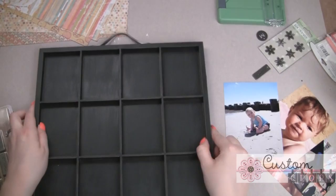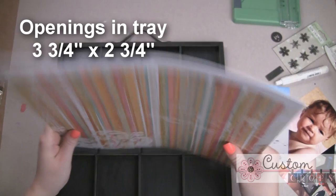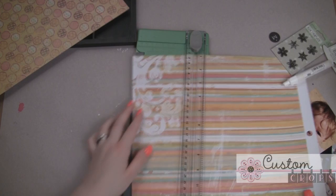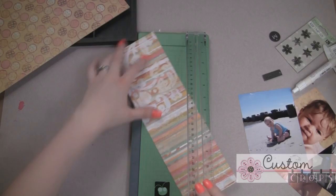So I want to get started. I have some papers picked out. I really like these four different patterns here, and the size of each one of these squares is 3¾ by 2¾, so I can just go ahead and easily cut my paper down to the size that I need. I'm going to use a couple different patterns here, and we'll start right here. I have my ProvoCraft paper trimmer. I'm going to make sure I save all my scraps.